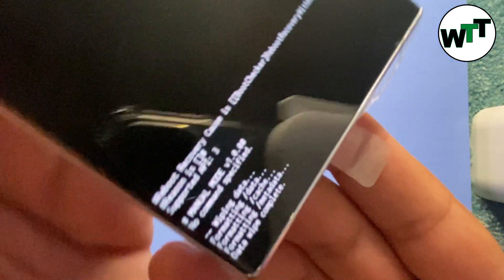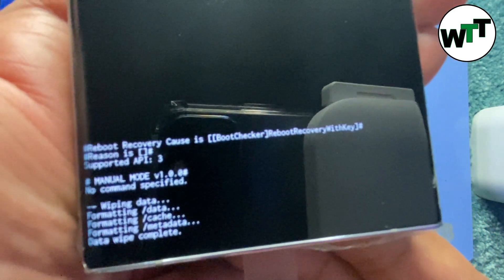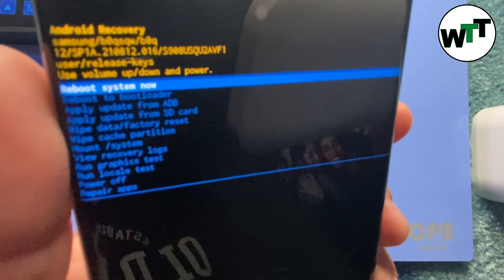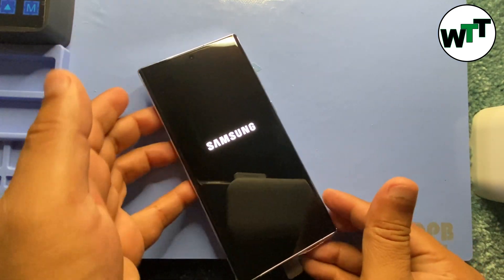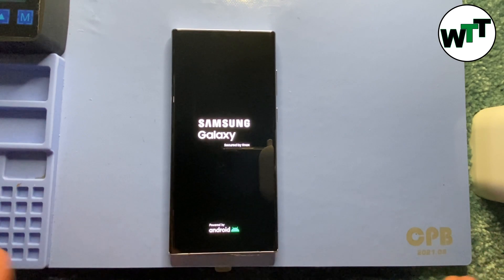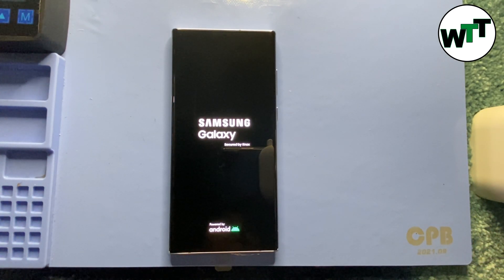I'm going to click on 'Factory data reset' and press the power button. It just wiped out everything — data wipe completed. Now what I'm going to do is select 'Reboot system now' and press the power button one more time. When it turns on, there will be no passcode or pattern on it.